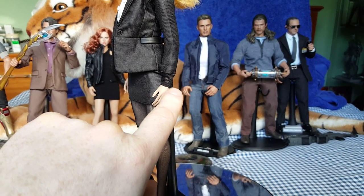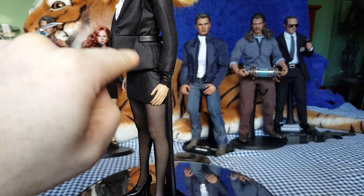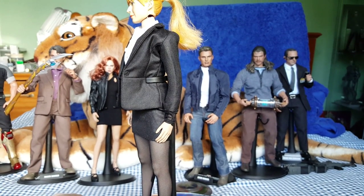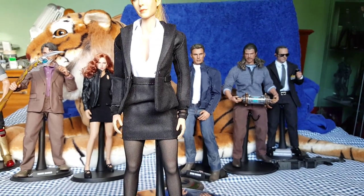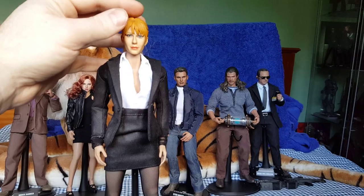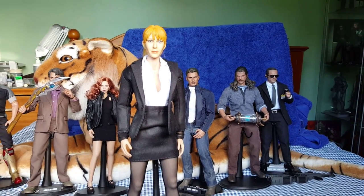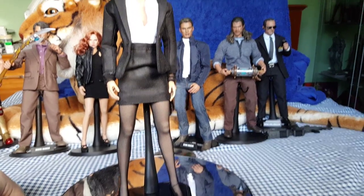I've just put some black stuff around the wrists to hide the wrist pegs, because this top is a bit short — which is why I'm definitely going to change the top to get one that covers the wrists. So that's only temporary at the moment. But all in all, not a bad look. So we'll take a look at Steve Rogers.